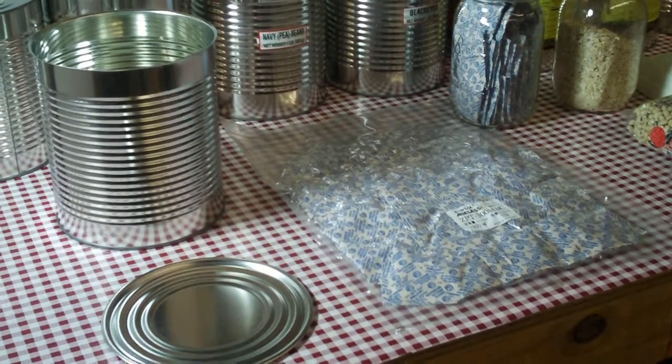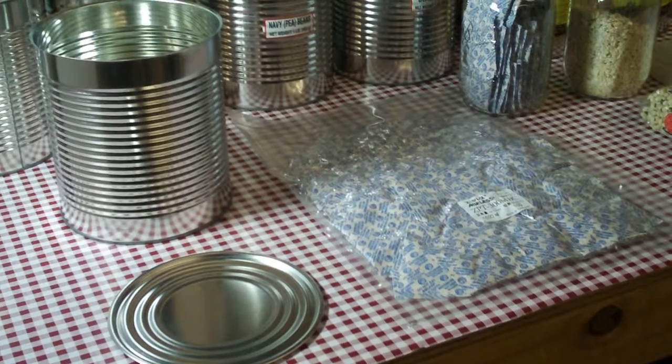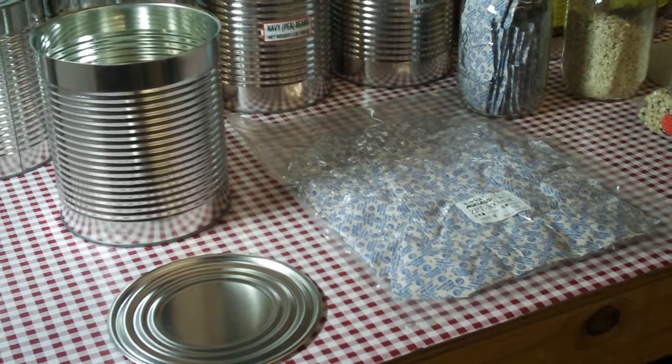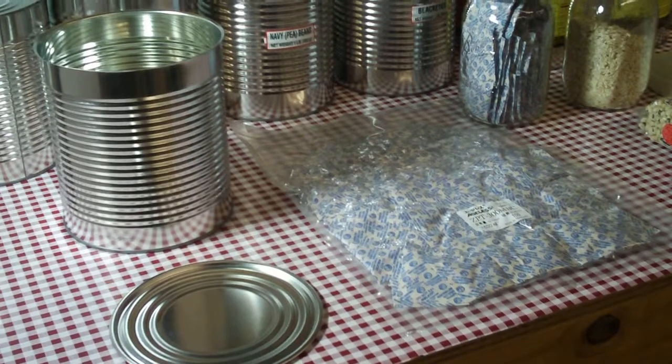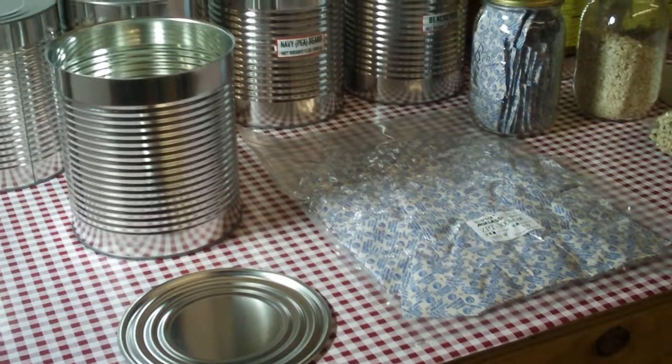Technician 775 here. Today we're going to show you some of the things you're going to need for dry canning. You can dry can just about anything — ammunition, medical supplies, food, etc. The list goes on. It's basically left up to your imagination.